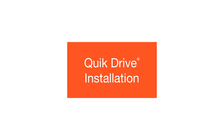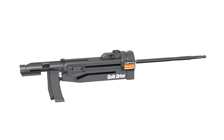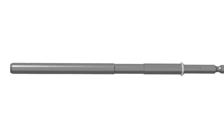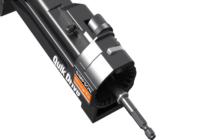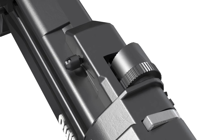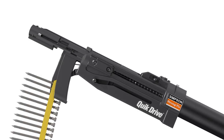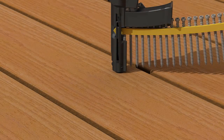You can also install the plugs with the Simpson Strongtie Quick Drive Pro 300S auto-feed system. First, insert the Quick Drive auto-set driver bit into the mandrel, then reassemble the Quick Drive attachment to the driver motor. Now simply turn the depth adjustment of the Quick Drive tool to maximum.